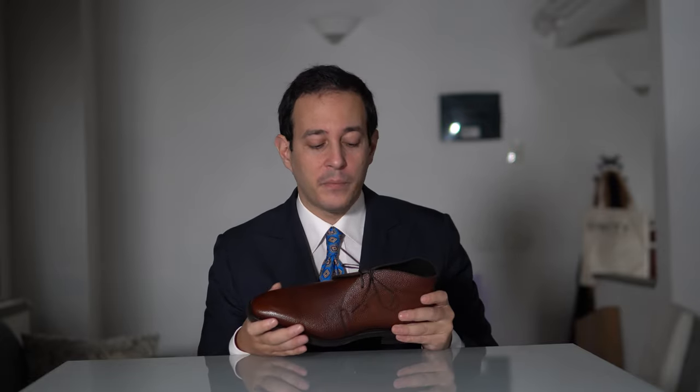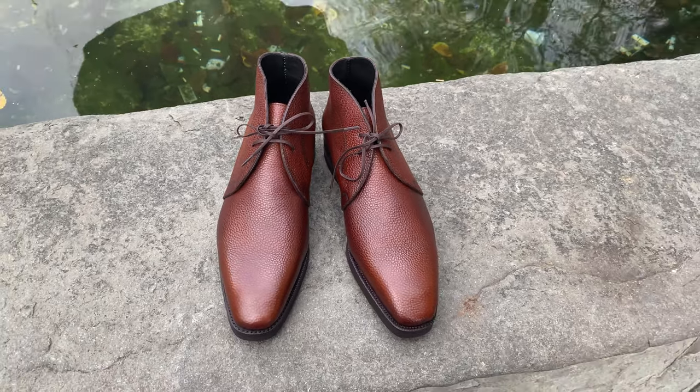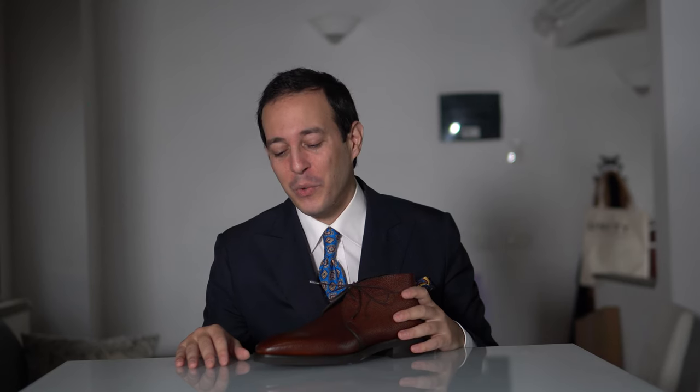A really nice model — you cannot have enough chukka boots in your wardrobe as a modern man. They're perfect for a quick stroll, easy to put on, they age wonderfully, they look good with chinos, jeans, pretty much everything. Thank you for joining me in this four-part series, which has reached its end, but the content continues. I'd love to hear in the comments what you think about the whole collaboration, this model, and the new setup I'm trying.